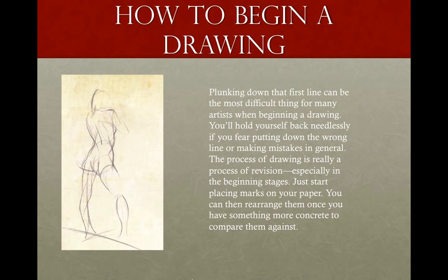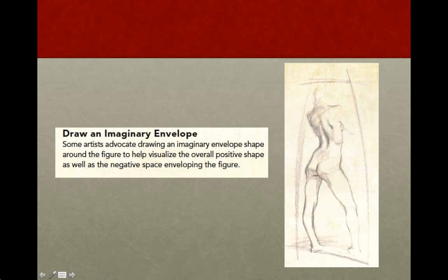Drawing is really a process of revision. It's important to just start laying down lines and get a feel for the gesture of the figure. At a certain point you start to feel where the figure should be placed on the page, and you start to see the proportions develop. You can then erase some of your initial lines so that the drawing starts to look clean.